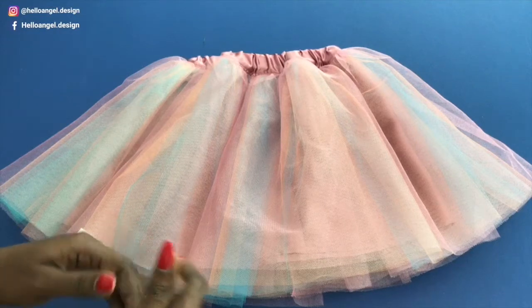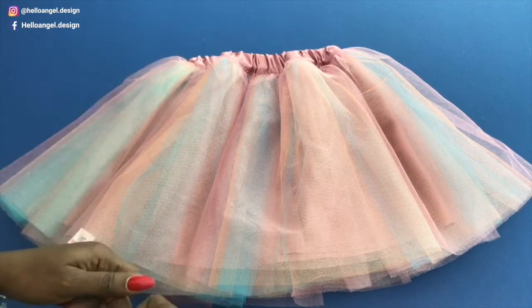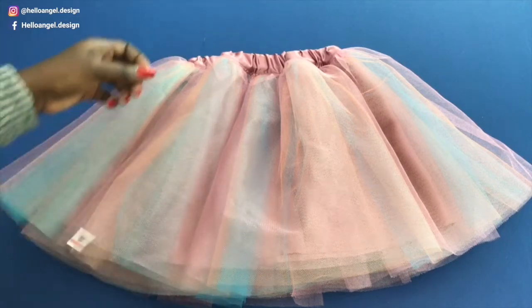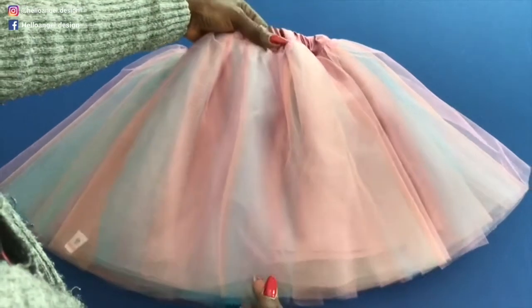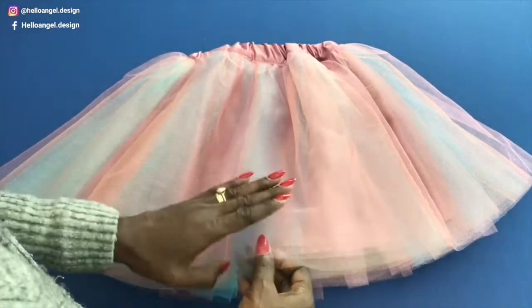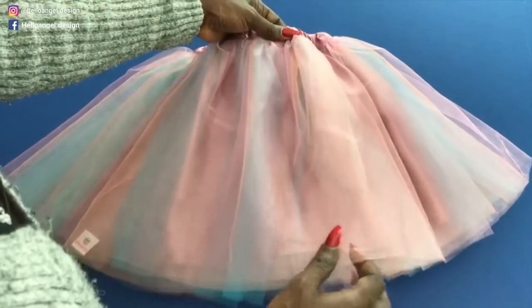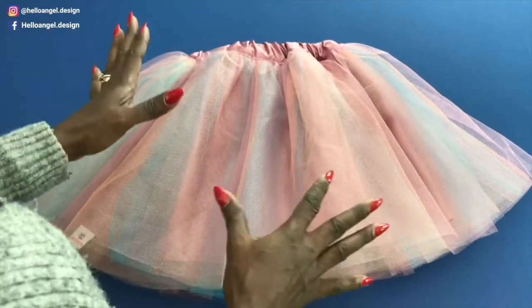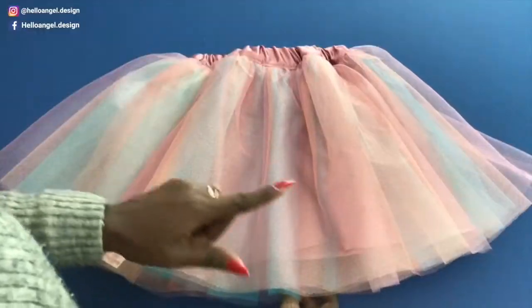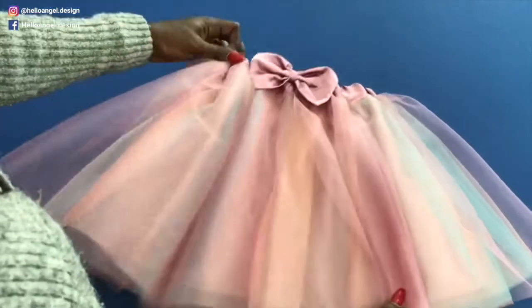Everyone, this is Hello Angel Design. Today I'm going to show you how to make a very easy tutu skirt. As you can see right here, I have three colors that I used: pink, orange, and blue. I used the same fabric to line the tutu skirt for the waistband, and this is the back of the tutu skirt.